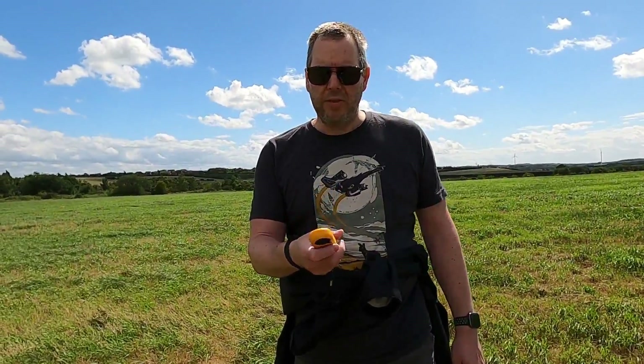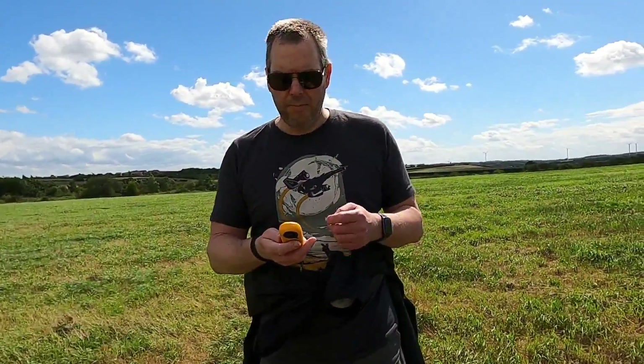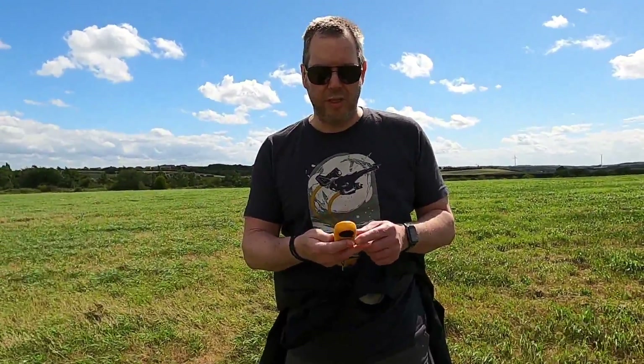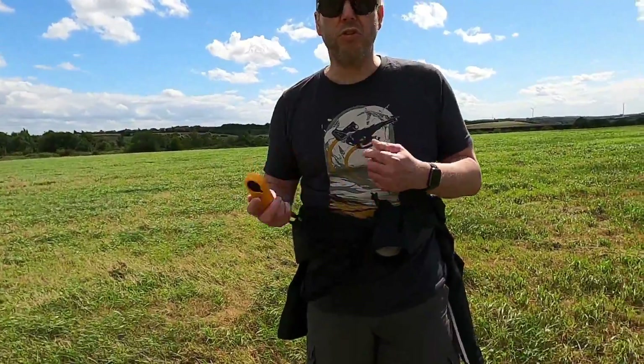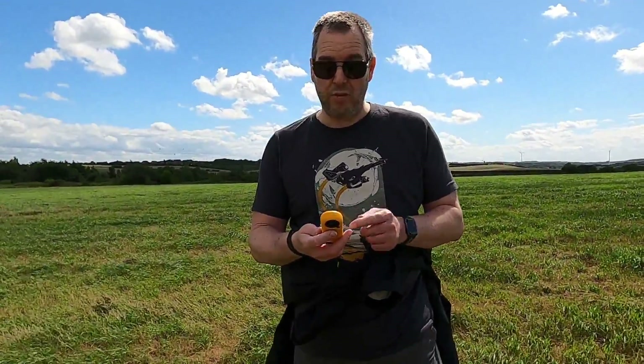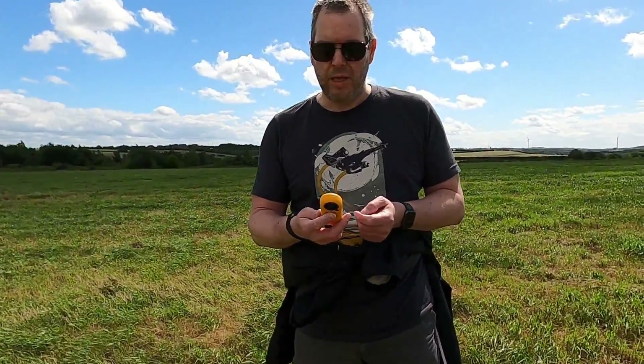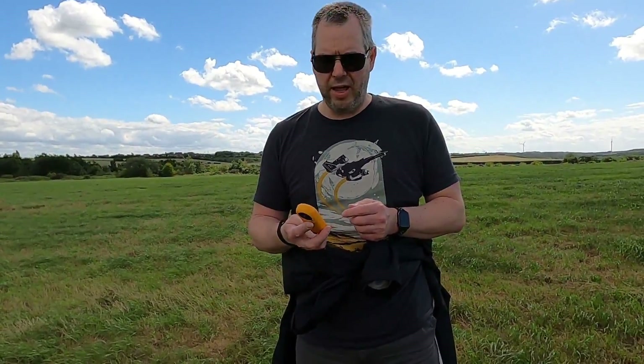I've had one problem with it on my second use — out on the unsheltered bit of the old railway track I had a bit of trouble getting it to turn on. I had to take the battery cover off, reseat the battery and put it back on. The battery strength meter is showing full, so it could just be the battery seating. I may need to put a little bit of paper in there to give it some pressure to keep it on. I'll keep an eye on that and get in touch with the seller if it becomes a problem.